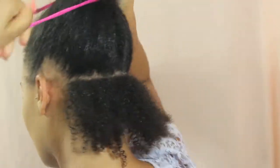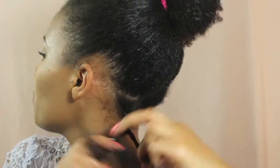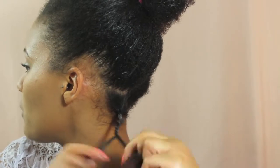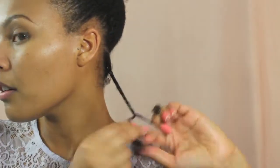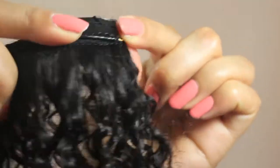One of the important things for me when I'm styling my hair with extensions is to make sure that my natural hair blends with the clip-ins. I'm leaving a bit of hair out at the back just so I have a bit of hair to work with when I'm styling my updo.